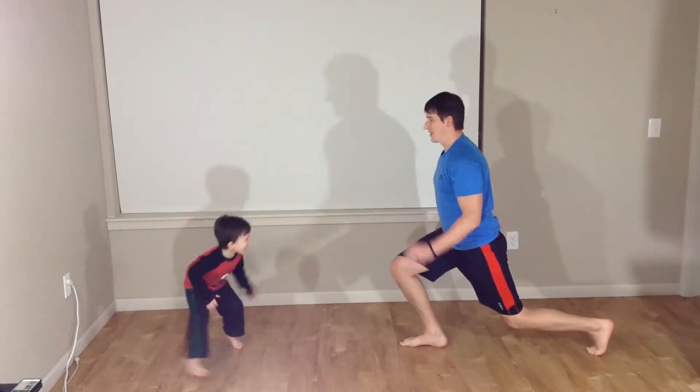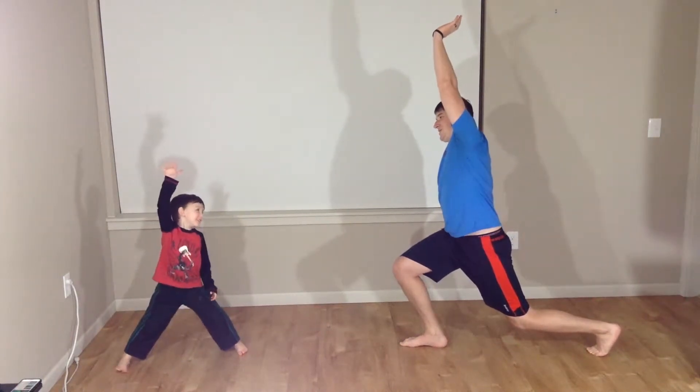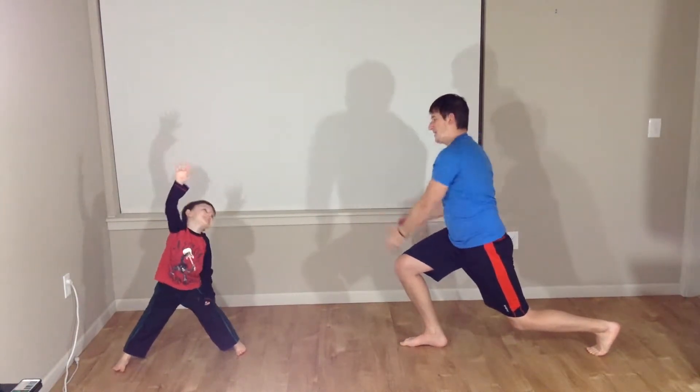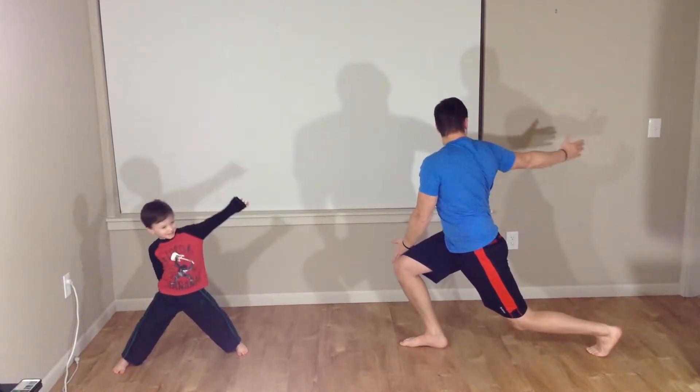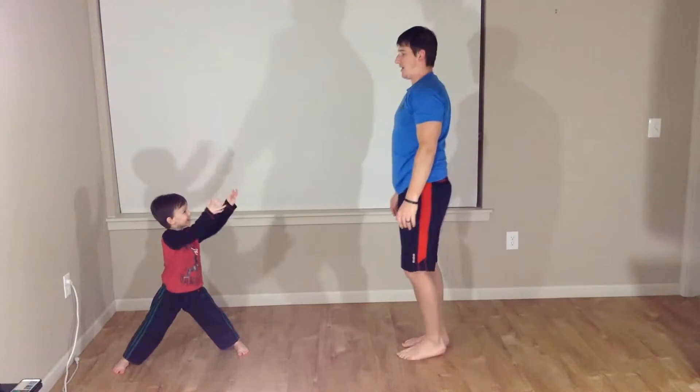Switching again. Here we go. Hand up. I'm doing it. Lunge over. Hand to the outside. Rotate. Back to center.